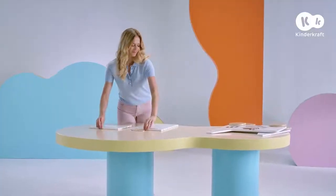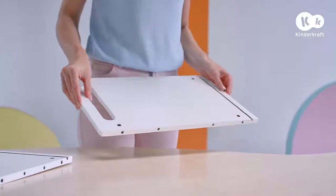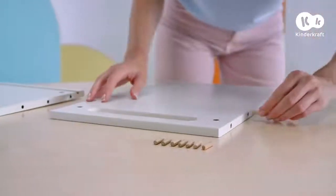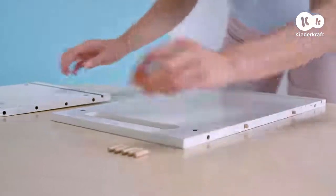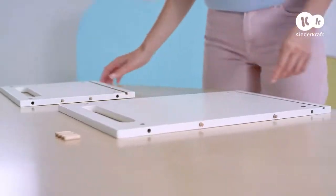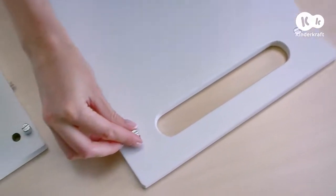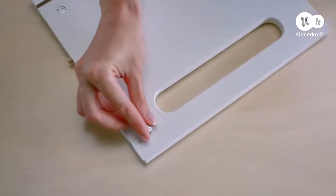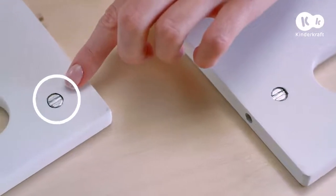Now you can prepare the front and rear wall of the chest. Both should have the external sides facing the floor. Then place the dowel pins inside the holes in the sides of the walls. Now place the connectors inside these holes. The side threaded sockets in the connectors should line up with these grooves.